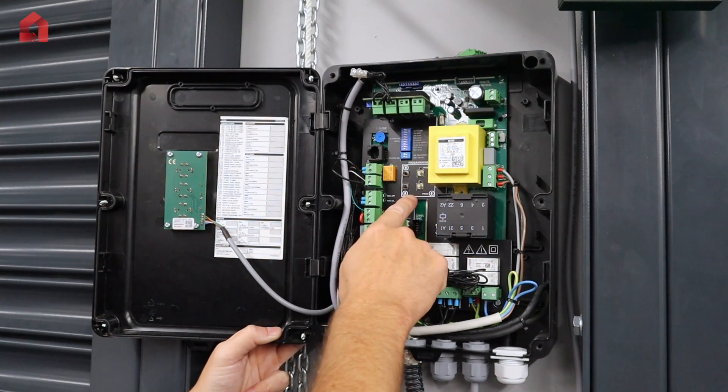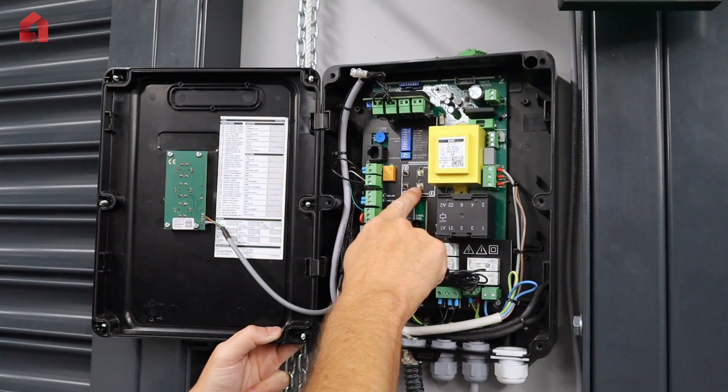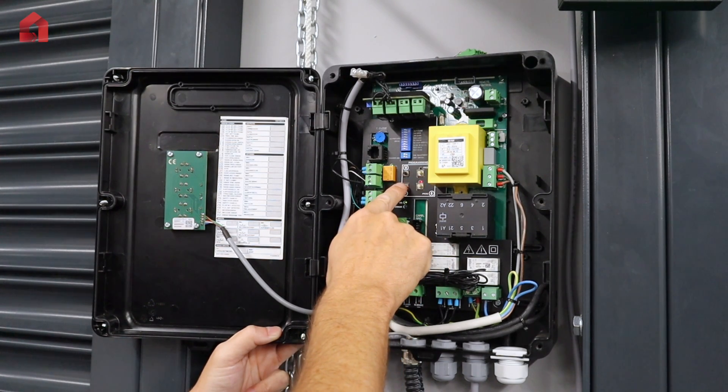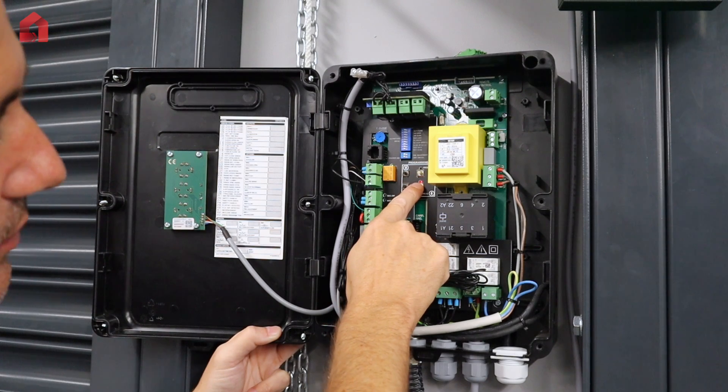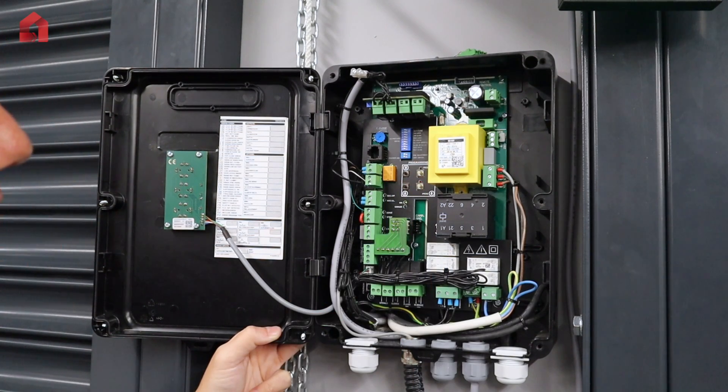To set the bottom limit, just repeat the process. Hold the program down button until the LED lights up, run it down to the position you want, then press the program button again once — the LED will flash and go out. That is now your limit set.